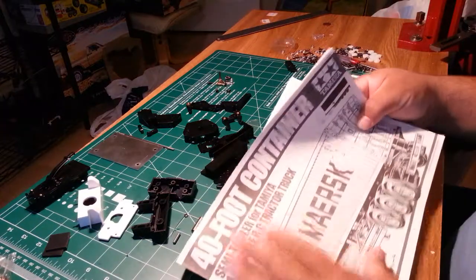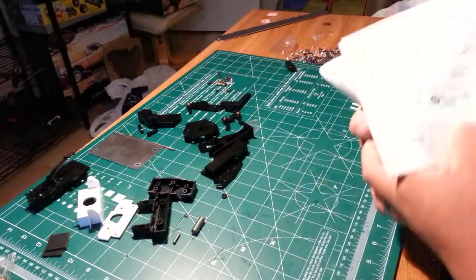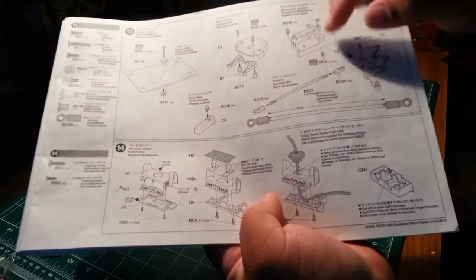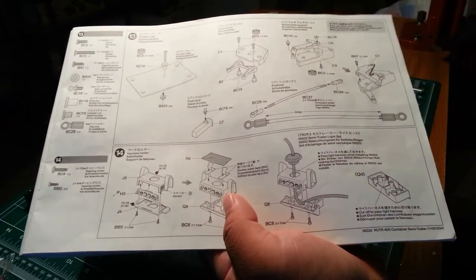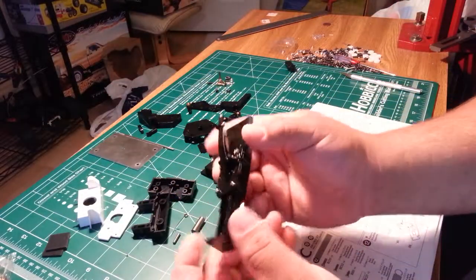Alright YouTube, back at it again — 40-foot container trailer for Tamiya. In this video we're going to do steps 12, 13, and 14, which are building our legs, the leg release mechanism, and the front of the fifth wheel. I've already done one leg, so you can see what we're ending up with.